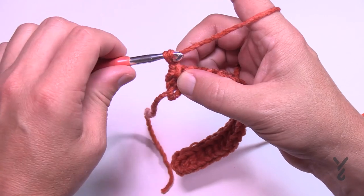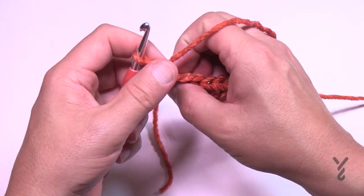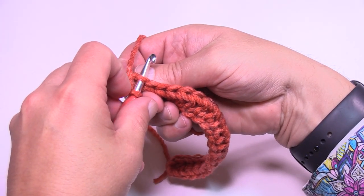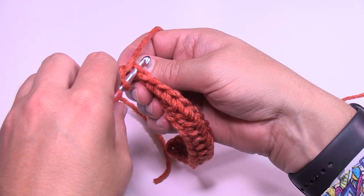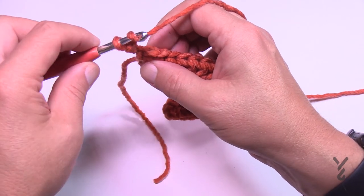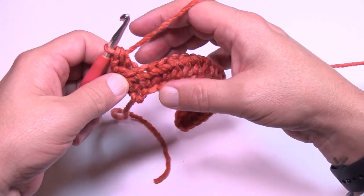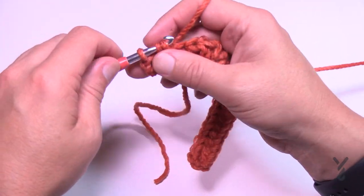Every two rows will be one color, so I have one more row to do in this color, then we'll switch over. When you start row two, chain two — that does not count as a stitch — and go into the back loop only. If you're new to crochet, there are two loops and that equals a stitch. The loop closest to you is the front loop; the loop away from you is the back loop — that's the one you want.